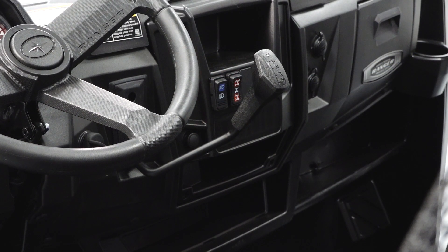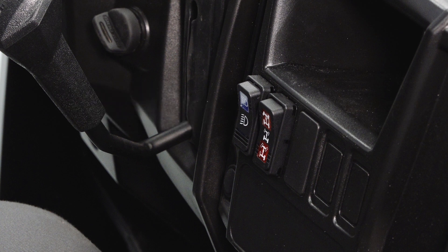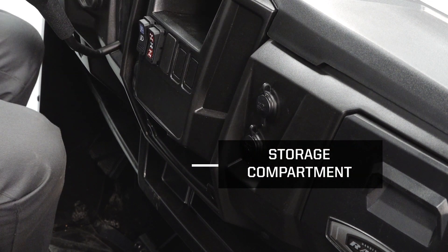On the center dash you will see the shift lever, turf mode switch, light switch, key switch, power socket, and a storage compartment.